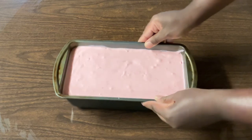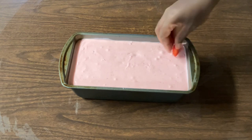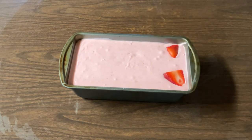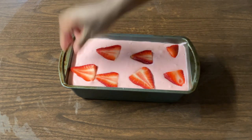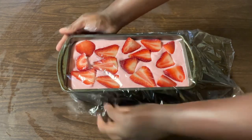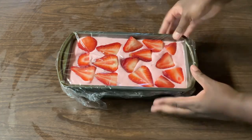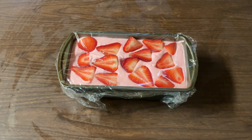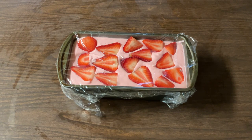All righty. So now I'm going to shake it so it'll be nice and even. And this is optional — I like to add some sliced strawberries on top to make it look pretty. So now I'm going to cover it with some plastic wrap. We're going to place our ice cream in the freezer. I like my ice cream firm, so I'm going to let it sit in the freezer overnight. But if you like yours like a soft serve, leave it in the freezer for about four to five hours. I'll see you tomorrow.